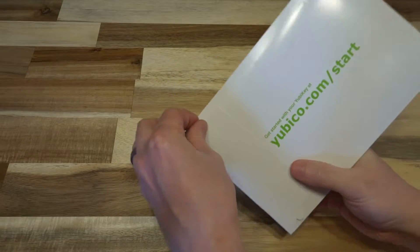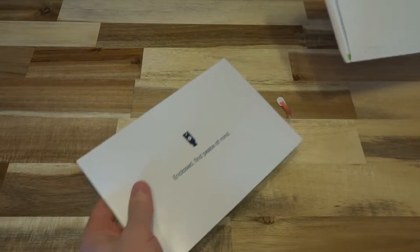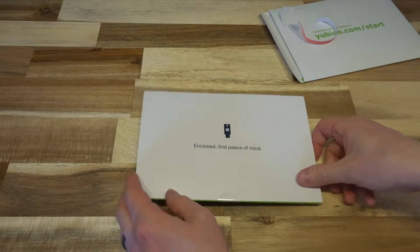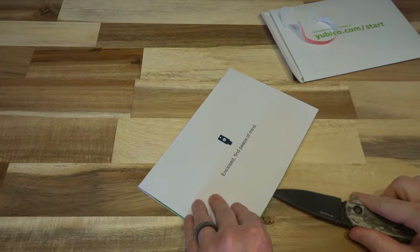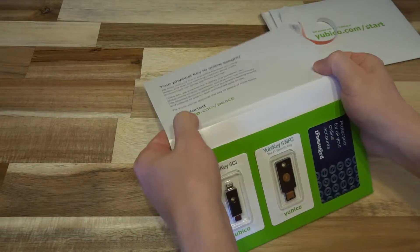Let's go ahead and open this up and see what we have inside. It says 'enclosed, peace of mind,' and you know what, I actually agree with that statement. Let's go ahead and cut that Mylar sticker and see what is hiding in there.